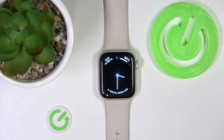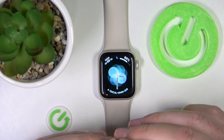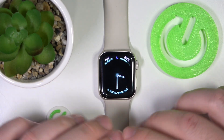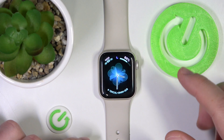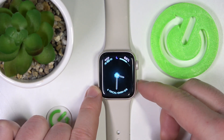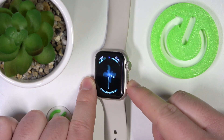To call 911 — and obviously you want to do this in situations where you really need to call 911. Don't call 911 if you don't really need it. If you want to call, you just need to press the power button for about 2 seconds.